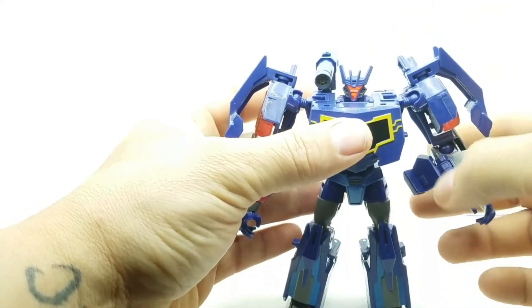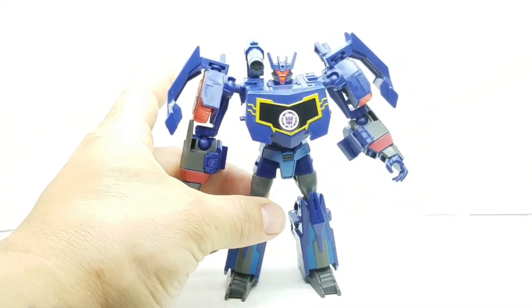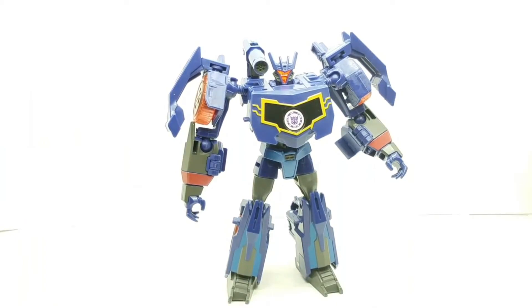The colors come through nicely from the truck mode to the robot mode. Even though they're coming out with one that has a Laserbeak setup, I'm going to be honest — I like this guy, I really do. I may get another one and give this away to somebody. This figure overall is a good figure; if you don't have a Soundwave that's good enough for your Generations line, this would not be bad.